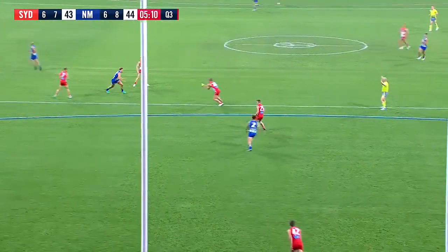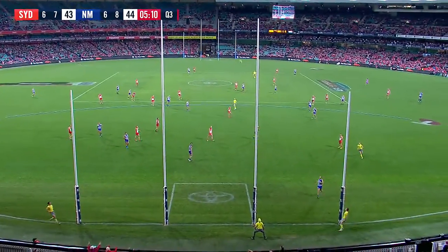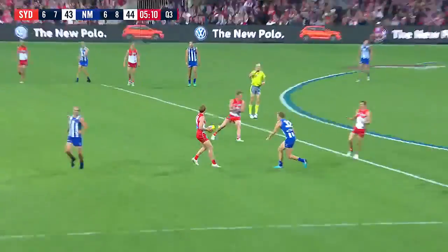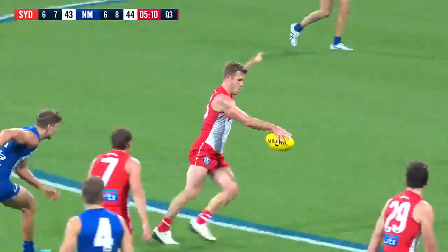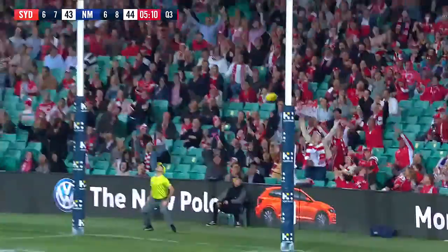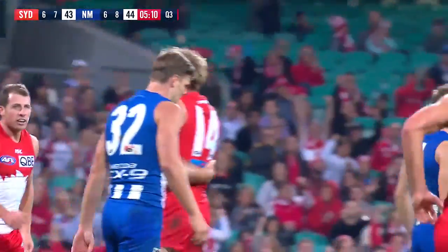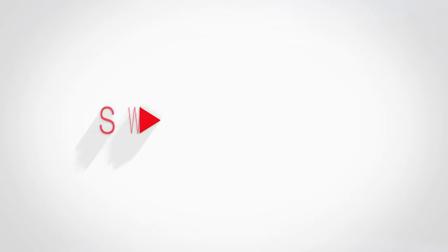One point ball game again. It's a tactic they use on the odd occasion — the kick down the middle. They leave the square open and they lead in from the side. The kick was intended for Ben Cunnington, but it was too far out in front. You can see the Cunnington lead across the square, but Mills was able to outbody Mason Wood and then get the hand pass on, and a good finish from Luke Parker.